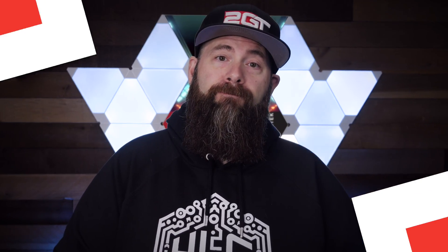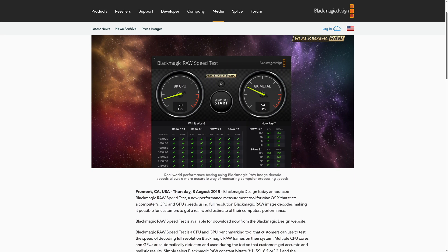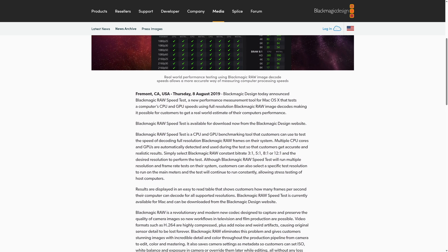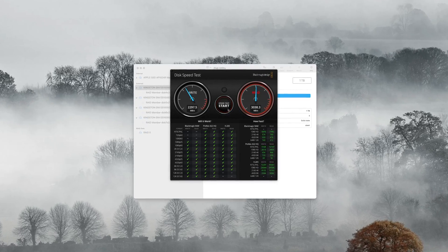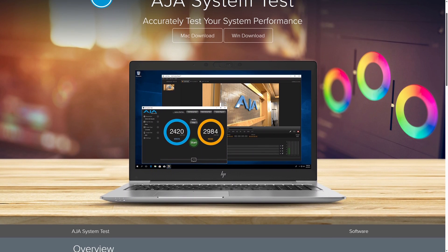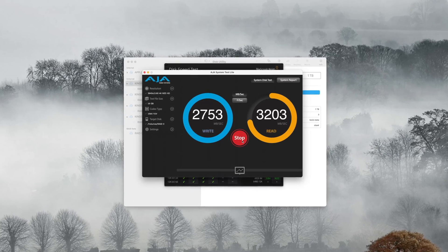I'm going to be using two different testing tools commonly used to test storage performance for video editing. The first is made by Blackmagic Design, aptly called Disk Speed Test. Blackmagic Design is the creator of the much-loved DaVinci Resolve, used by countless video editors and YouTubers around the world. This tool tests maximum disc performance and breaks down the video formats the storage will support. The next tool is from AJ Video Systems called AJ System Test Lite, which similarly tests storage performance for specific types of video format. I've also tested single disc performance so we can get a full picture of how a single NV2 NVMe performs overall.